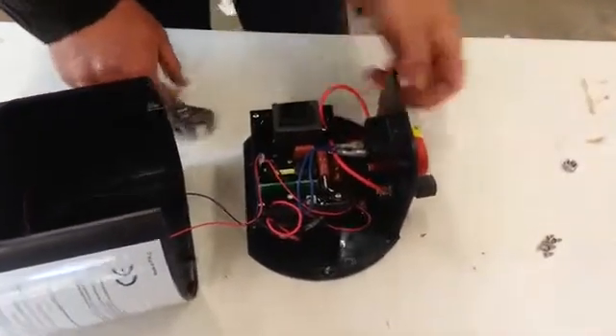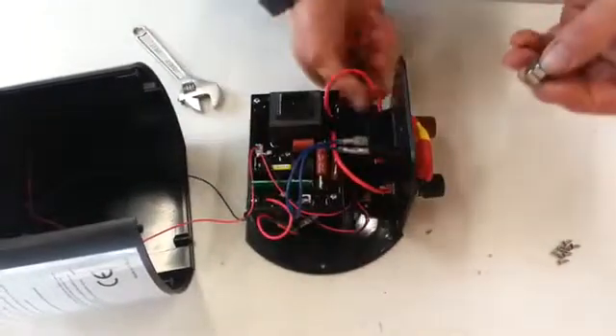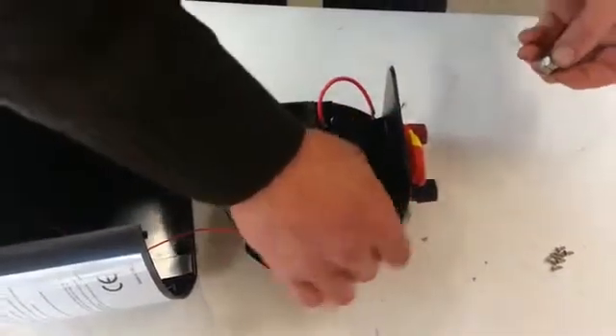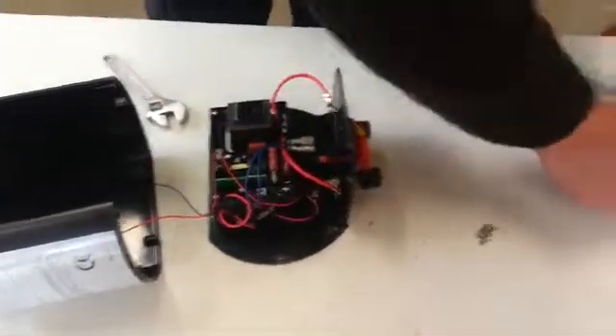So what we need to do first of all is to take off these nuts which attach to the connections at the front. So they're taken — put them to one side.